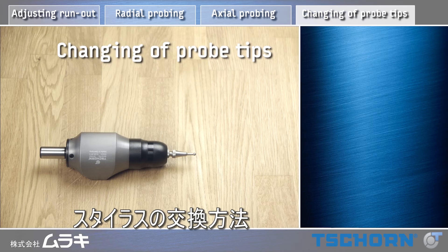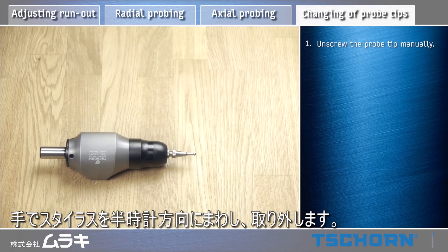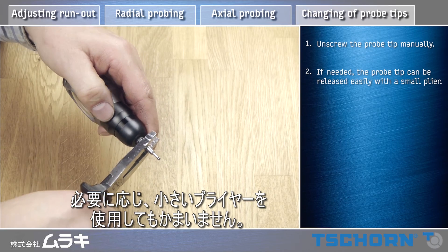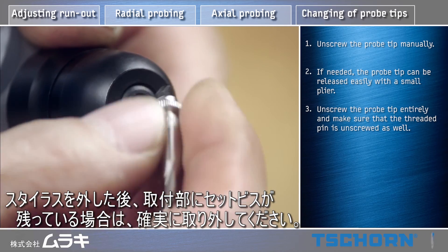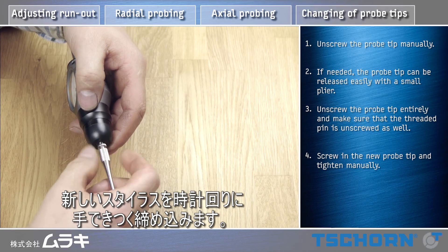Change of probe tips. Unscrew the probe tip manually. If needed, the probe tip can be released easily with a small plier. Unscrew the probe tip entirely and make sure that the threaded pin is unscrewed as well. Screw in the new probe tip and tighten manually.